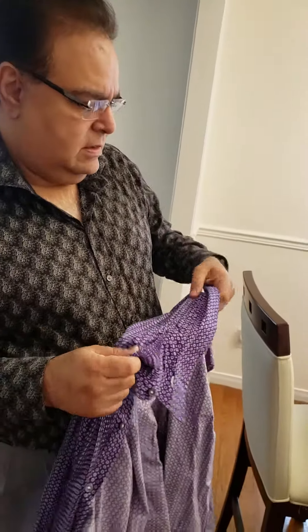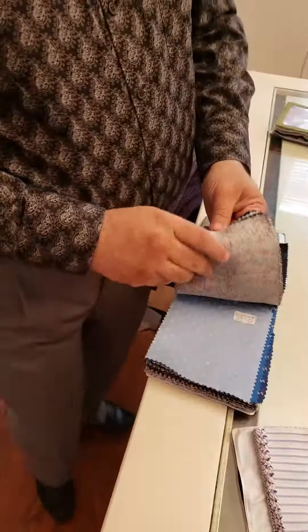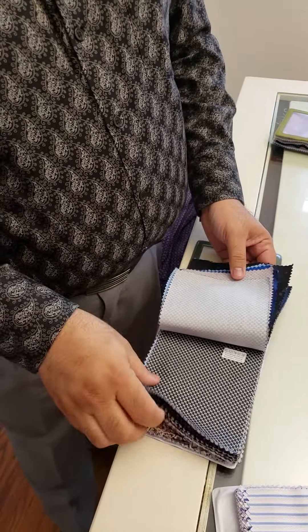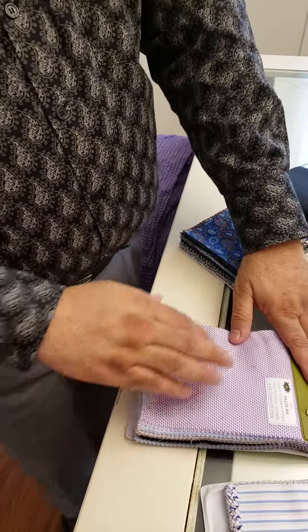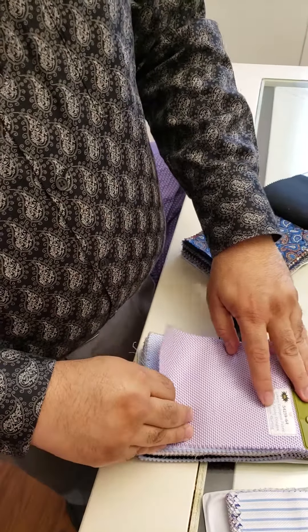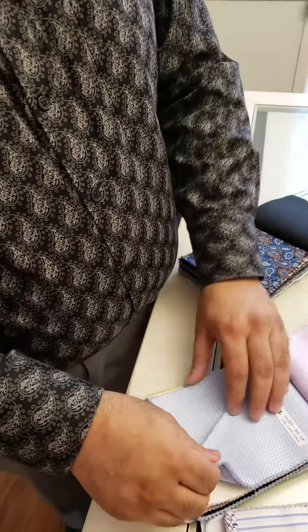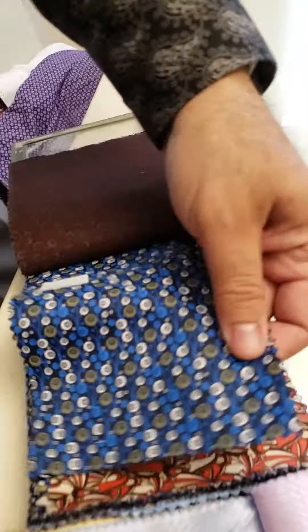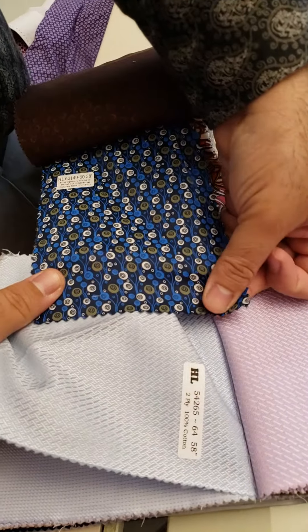So let me show you the fabrics and choices we have. When I'm talking about extra fabric and funky shirts, these are all the fabrics you can choose from — and we have more than 10,000 options in stock. For example, this is a luxury open-weave twill fabric — a derby design with two-ply cotton. If you want to put a design on it, you take a base fabric and then add a contrasting fabric on the placket.